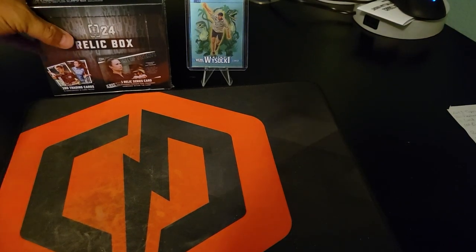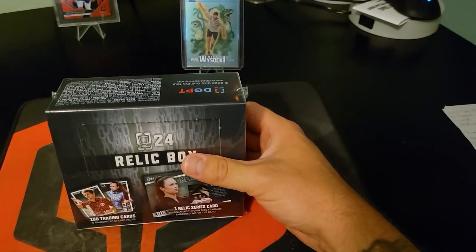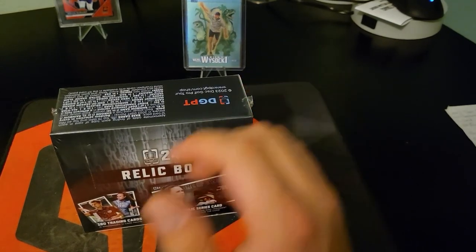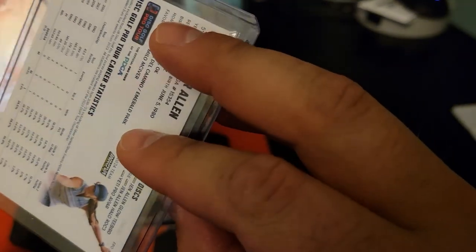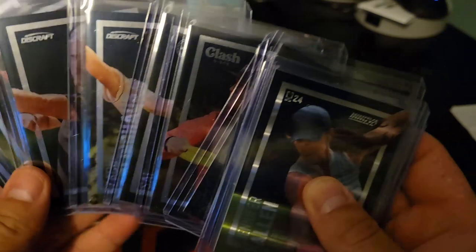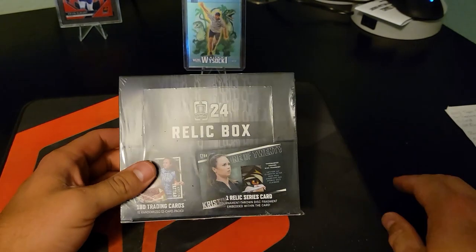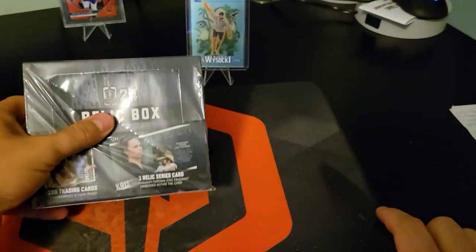Welcome back to the channel. Last time we opened 10 individual packs of disc golf cards. This time we've got the relic box. We pulled just an insane amount of stuff - not that hero series Ricky, but this Jennifer Allen is numbered to 10. We got a bunch of three cards numbered to 25, movement series cards, and six cards numbered to 75. The value of these is absolutely incredible, so we're gonna open this relic box and see what we get.